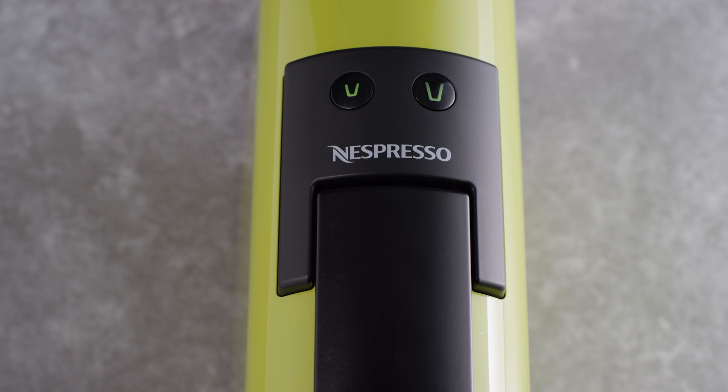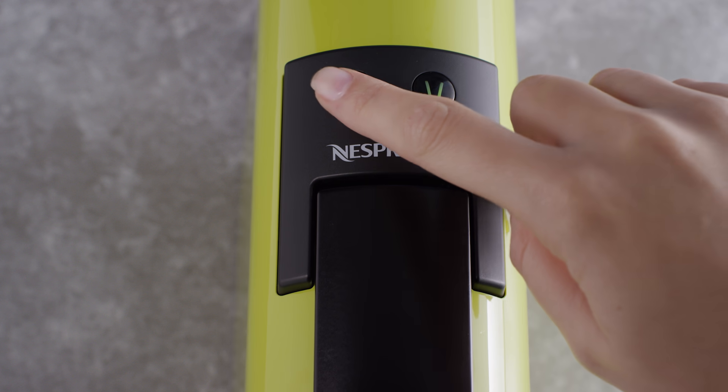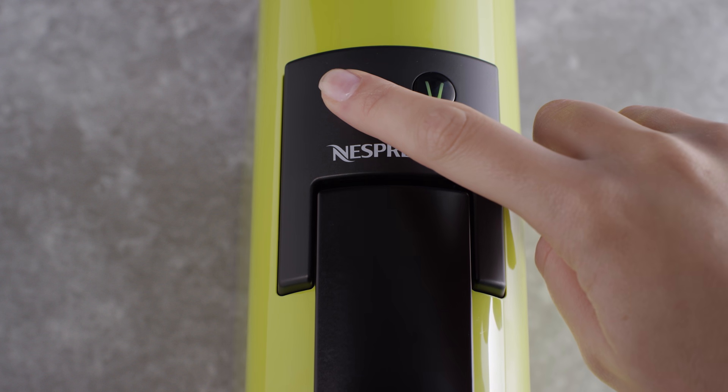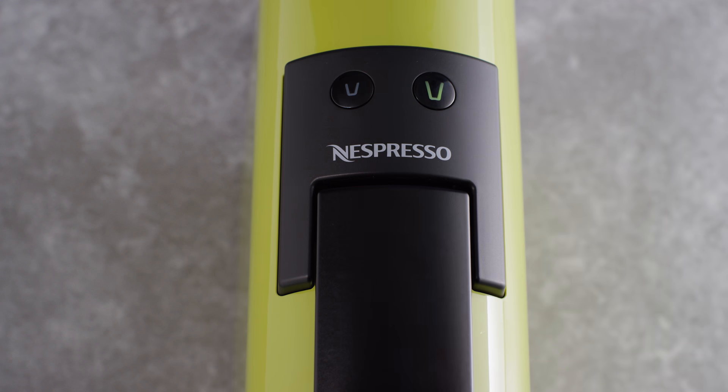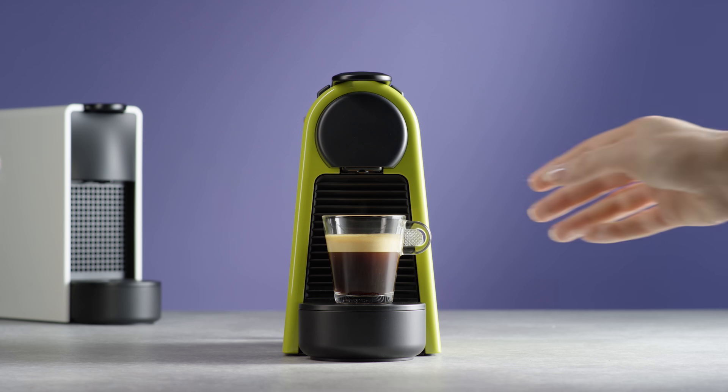To program the desired volume for an Espresso or Lungo, press and maintain pressure on the selected coffee button. The machine starts brewing. When the desired volume is reached, release the button. The corresponding light will blink three times, confirming your desired water volume is stored.